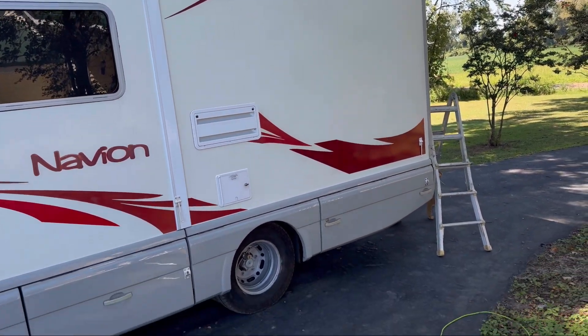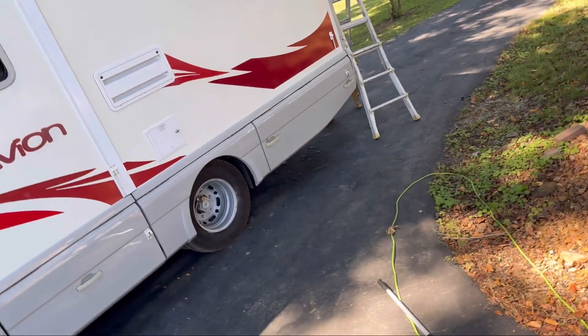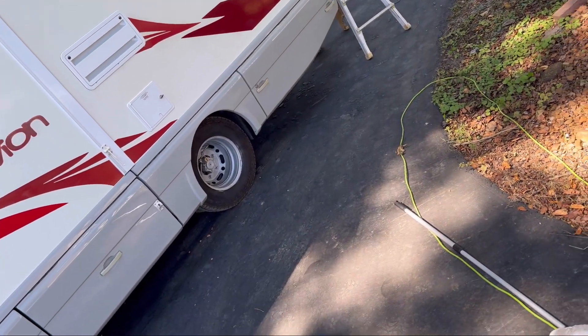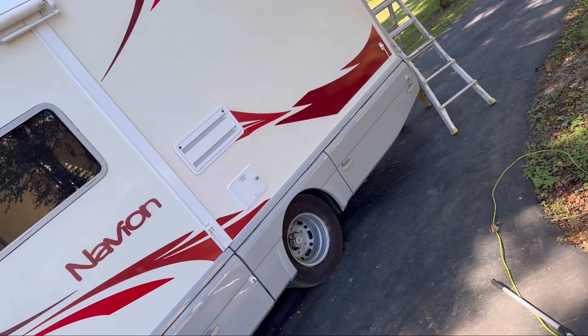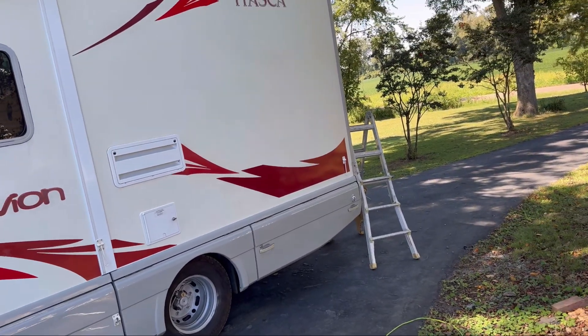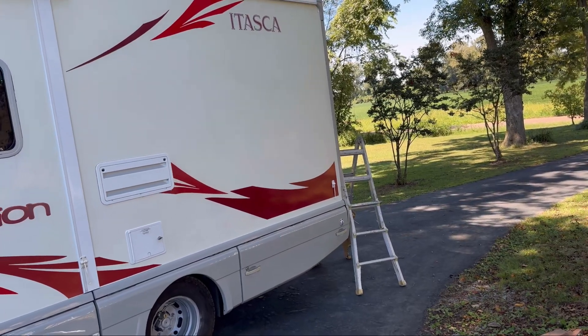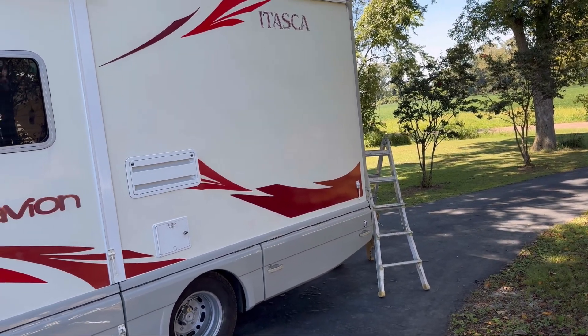Alright, step three of this system is Number 56, pure wax. I'm going to be using a different pad to apply it. I've done the first two steps now, and it's made some pretty major improvements. Let's see what this final wax coat will do.